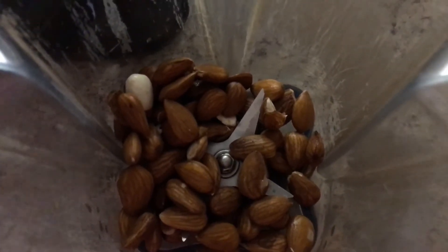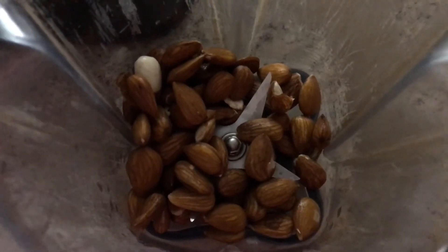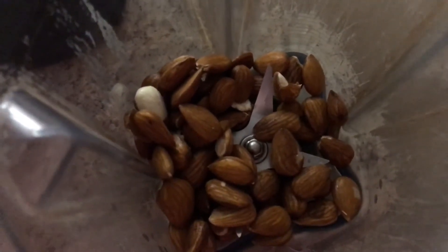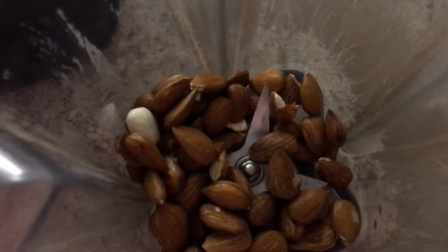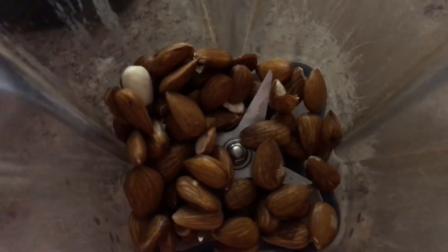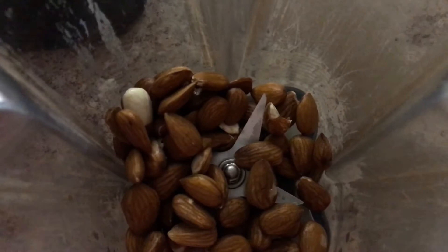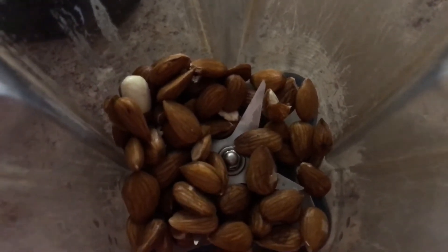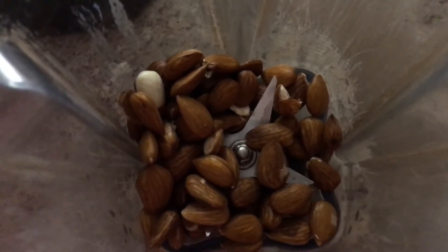You'll find that almonds are very healing to the body when they're soaked. I put probably about a cup and a half of almonds, and I'll put about two cups of filtered water, then blend it together and that will make the milk. I'm going to add a little bit of cinnamon, a little bit of honey, and some turmeric to make a good nutritious milk.